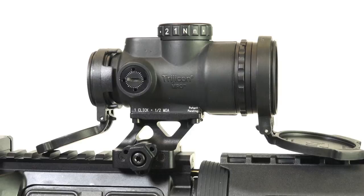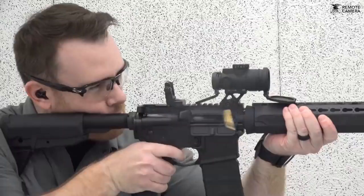Powering the unit is a single lithium CR2032 battery that comes pre-installed, and at one of the lower settings should give you about five years of constant use. So in real terms, you really shouldn't have to be replacing these often at all, if ever.